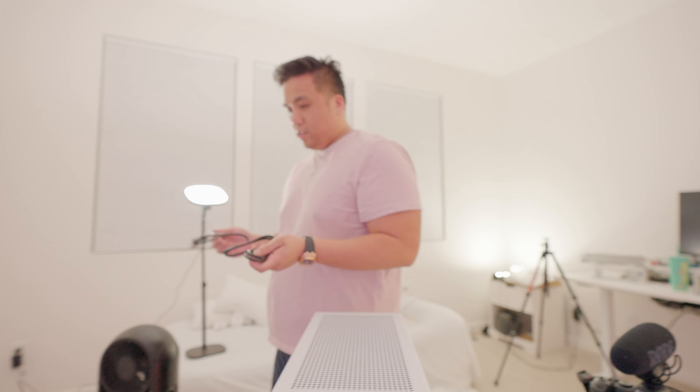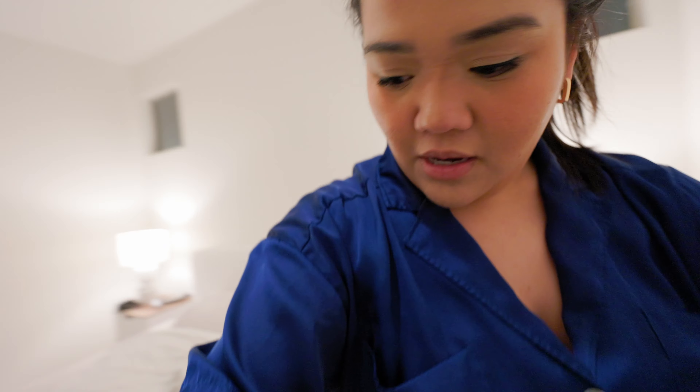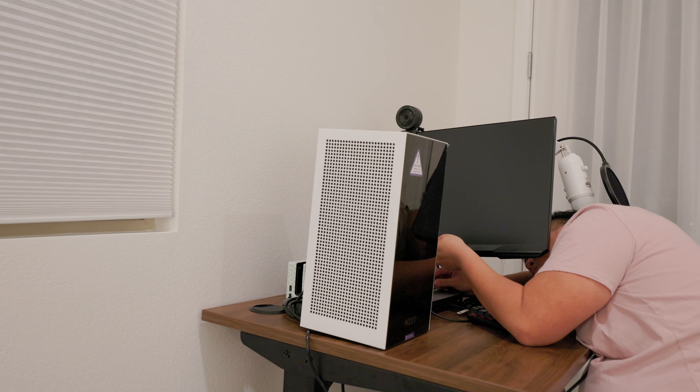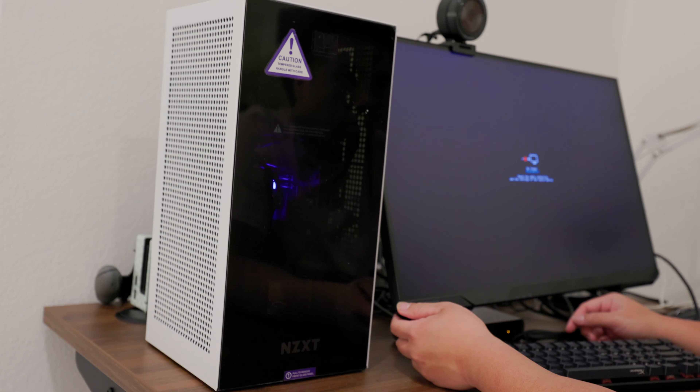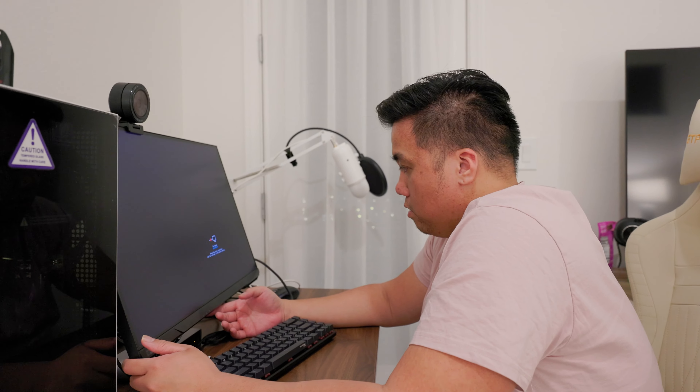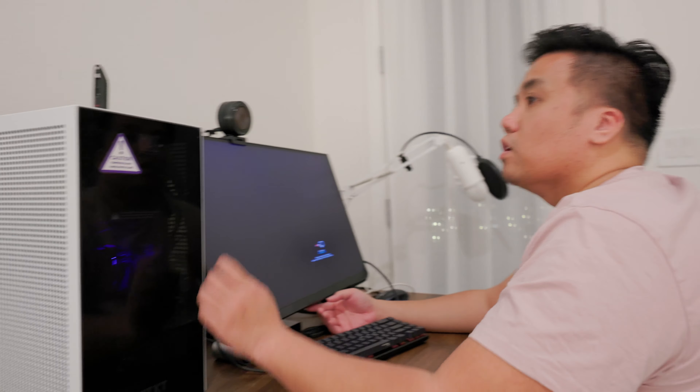We are now in our upstairs bedroom. Sorry if it's super yellow in here — we only have yellow lamps. But I wanted to show you guys really quickly before we go to bed. Brian's hooking up my computer right now. So far it's turning on. I'm pretty sure the DisplayPort cable we have is a bit off — actually, that's my issue. Okay, so we're holding on.